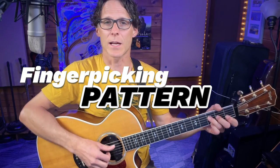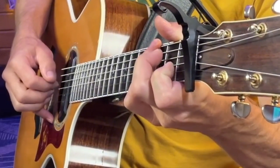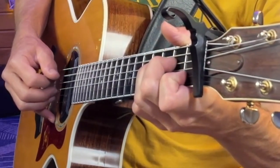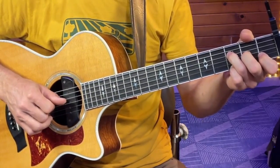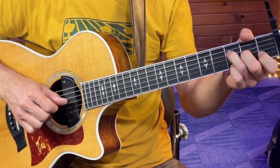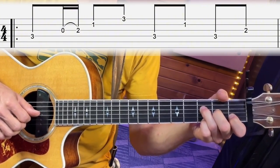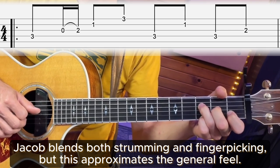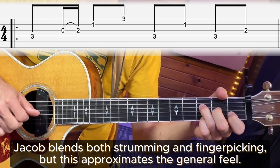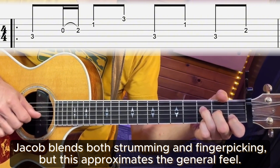So the finger-picking pattern slowed down sounds like this. Let's take a look at that F add 9 first. If we think of the rhythm, the pattern is one and-a two and three and four and. Note by note: 'one' is on the fourth string, then 'and-a' is on the third string with a hammer-on open to two, then the second string and the first string, and then we do a little alternating pattern between the fourth, second, fourth, and third.